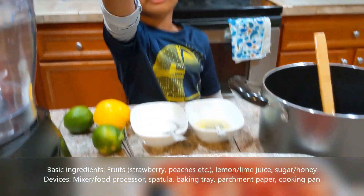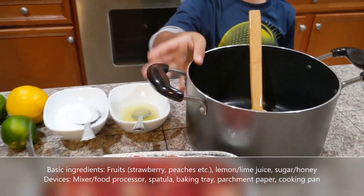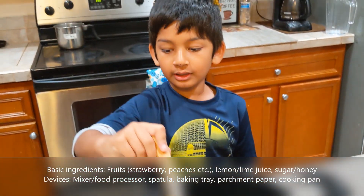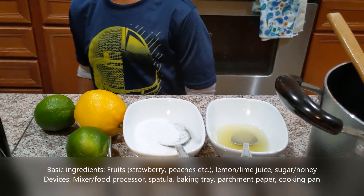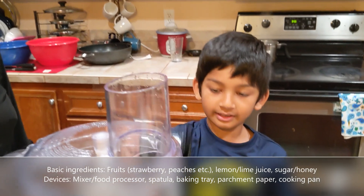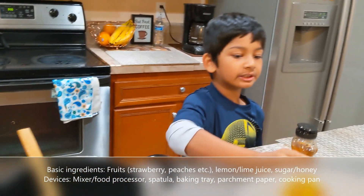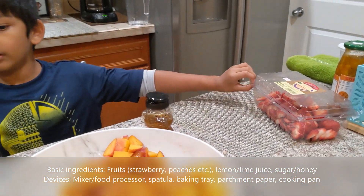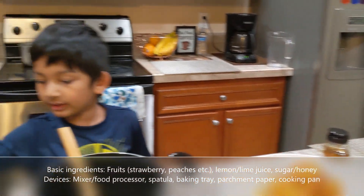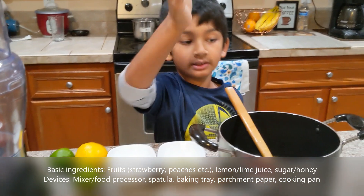You're going to need some strawberries. It's your choice — you could use your hand or some spoons. You're going to need a bowl and a spatula, some lemon juice, some sugar, a mixer, some honey, and peaches. Also, we're using this sugar.